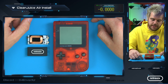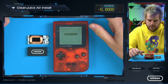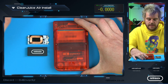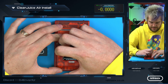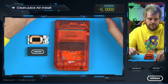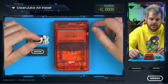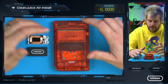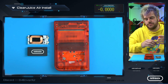Here we have a Game Boy Pocket — it's stock, with a Retro 6 ABS shell, which is much better quality, but that's not a requirement. Looking at the back, it currently has standard AAA batteries in. Start by removing those batteries. If you're using a Retro 6 shell, which we highly recommend, this kit just drops in. If you're using an original shell, you will need to cut out the bottom of the battery compartment to fit everything in.